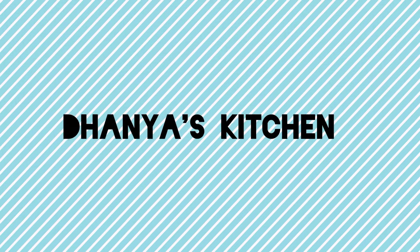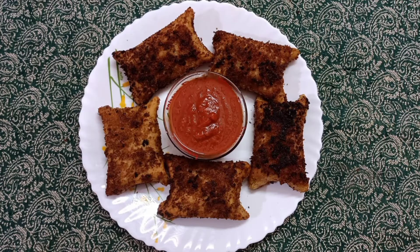Hi friends! Welcome back to my channel. I will share this dish — a 10-minute dish.